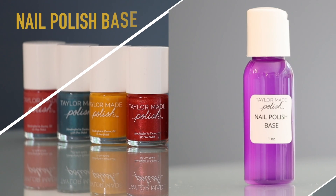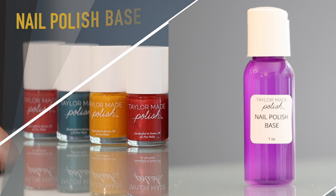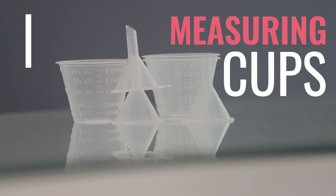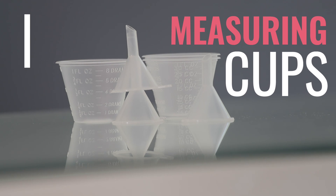This is your nail polish base. Every nail polish color you create requires 10 milliliters of base to start. These are the measuring cups, where all the magic of polish making happens.